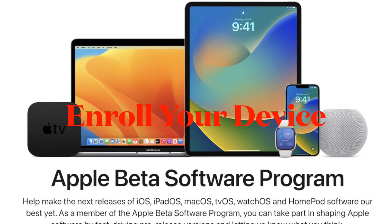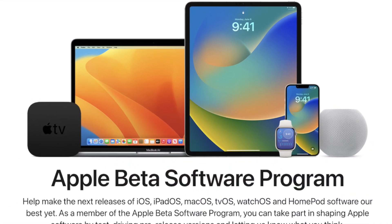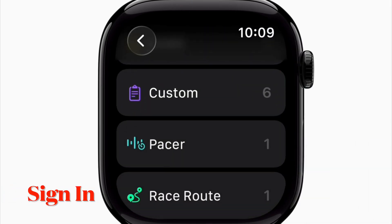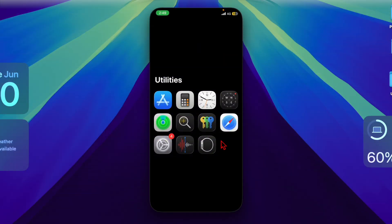To install the beta, you must be enrolled in either the Apple Developer Program or the Apple Beta Software Program for public beta testing. Then sign in with your Apple ID on your iPhone to link your device to the beta program. Once you've taken care of all the basics, open the Watch app on your connected iPhone.